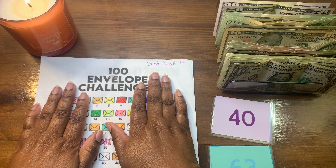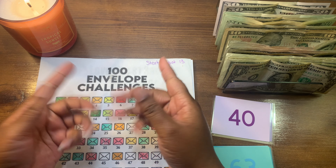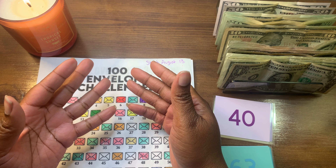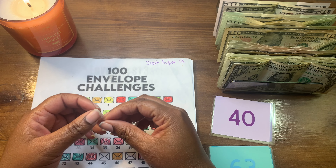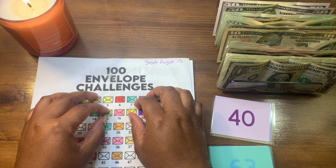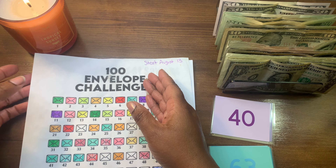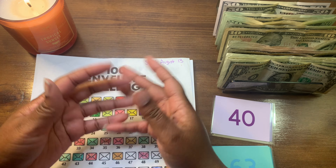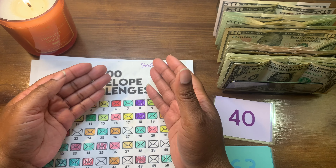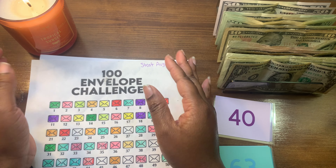Hi everyone, welcome to Budget with Nasa. If you're new here, my name is Nasa. I'm a zero-balance based budgeter. I am also a single mother to my beautiful broke best friend, aka my daughter. I'm on a low income budget. Today we are going to be catching up on our challenges — let me know in the comments how you guys are doing.